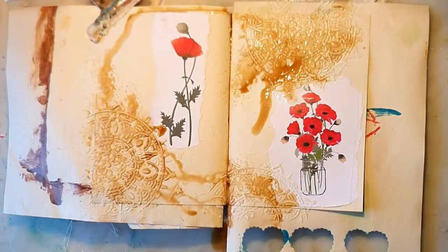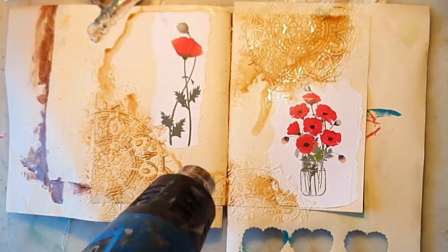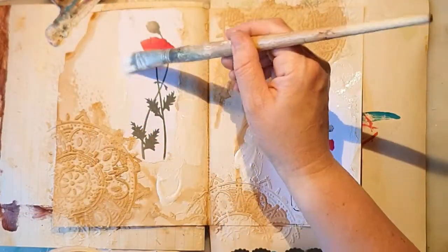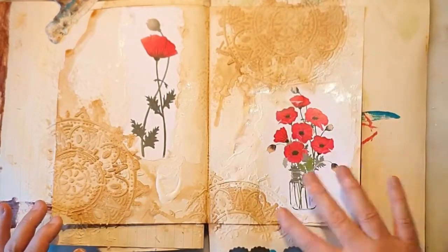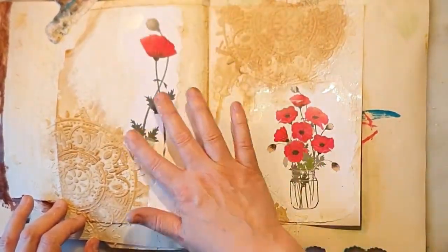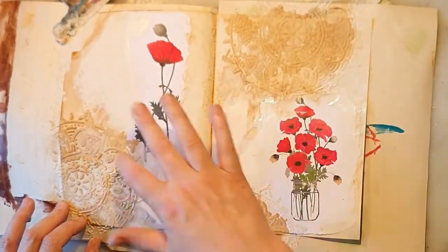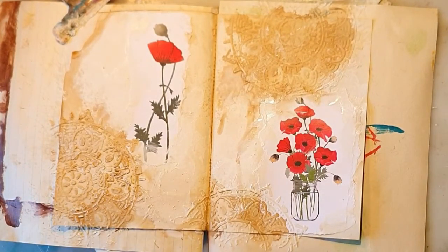I think it's nice to use coffee — you get a nice smelling spread too. Fun fact: I don't really drink coffee, I don't like it at all. I've never learned to appreciate it; I drink a lot of tea instead. But of course you can also use coffee for your journaling.